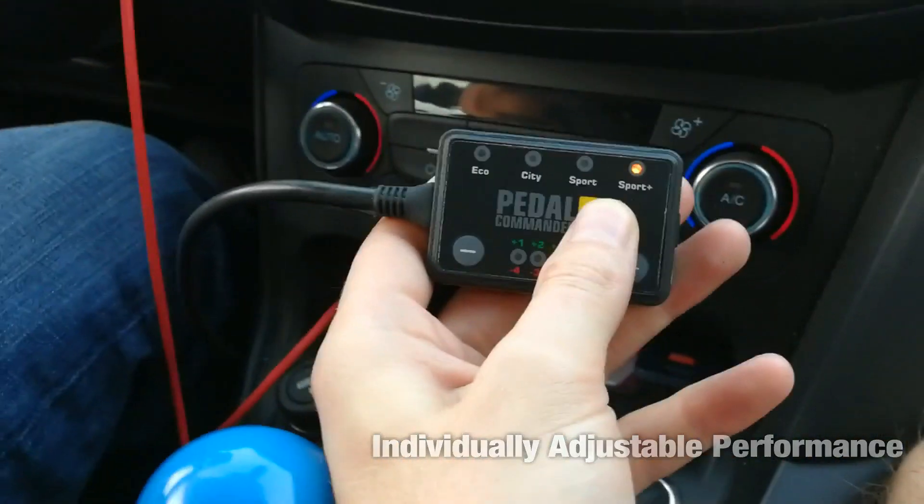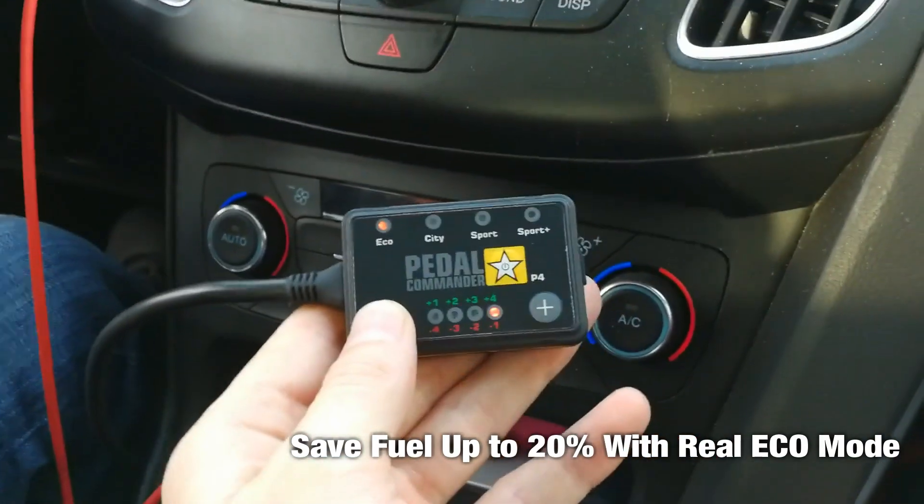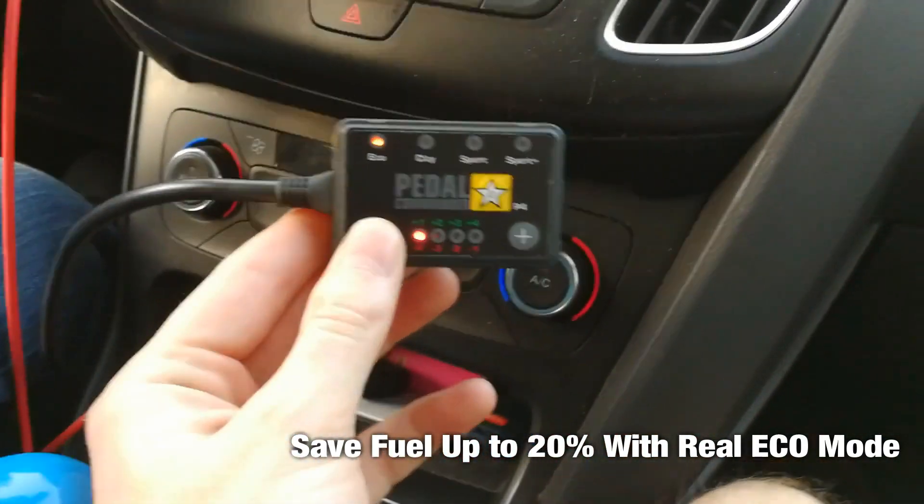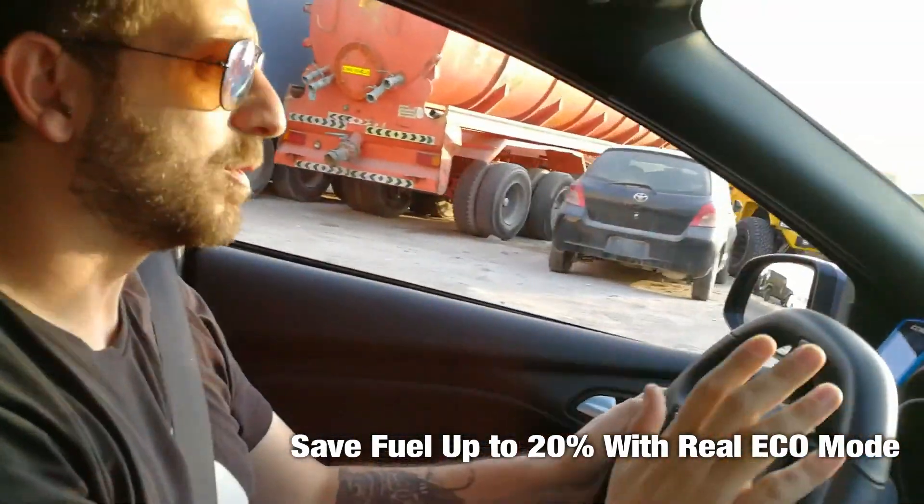You press it for two seconds and it goes into Eco. I'll go Eco minus four — so this is the lowest setting. Yeah, that's pretty much like a normal car.